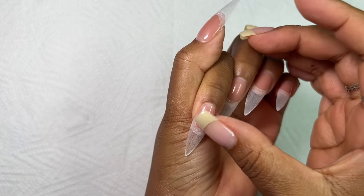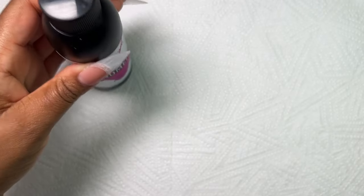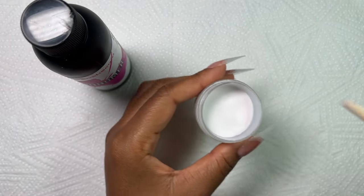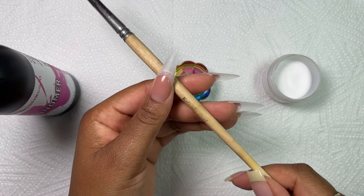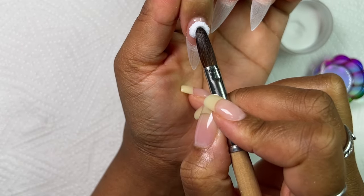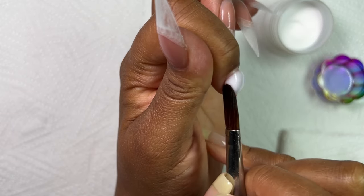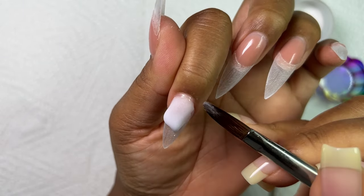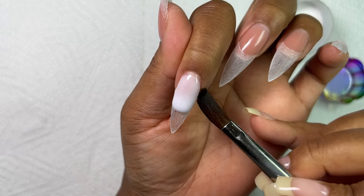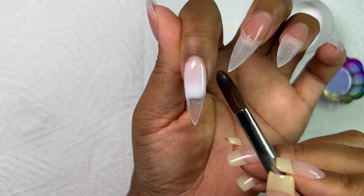Now it's time for the acrylic application. I'm going in with my monomer — I made a little bit of a mixture of white and clear polymer — and then I'm also going to be going in with my damping dish and my favorite number eight Kolinsky brush. I'm starting with the application on my index finger. I'm so used to working with nude acrylic that every time I work with a colored acrylic it throws me off a bit, but I recovered very well. The important thing is to make sure that it is not touching your skin, and if it does touch your skin, just make sure you remove it.